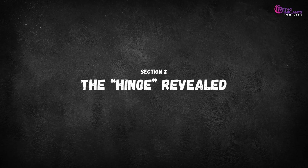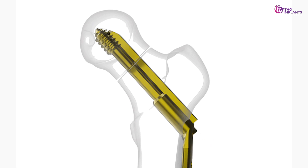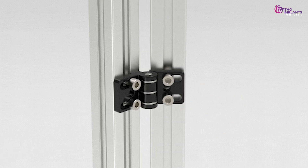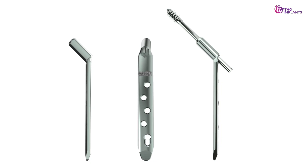Next, the hinge revealed. The secret lies in the DHS design. The lag screw sits inside a barrel on the side plate, allowing it to slide along the femoral neck's axis. Think of it like a door hinge — it slides under load, permitting controlled movement and fracture compression, which accelerates healing. This isn't instability; it's precision-engineered motion.